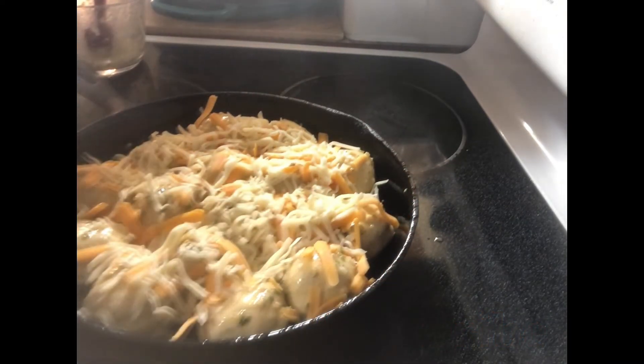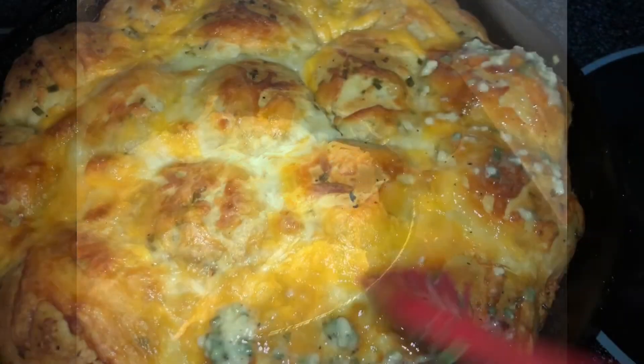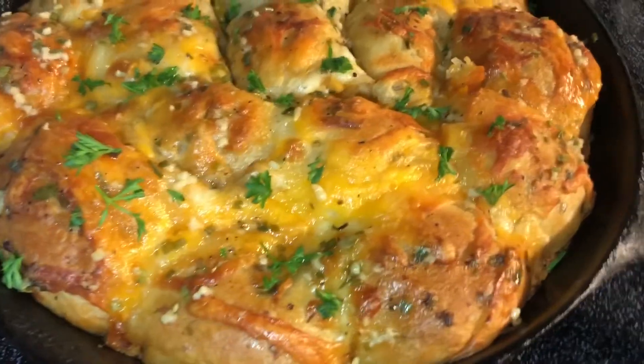We're going to bake this in a 350-degree oven for about 15 to 20 minutes. Everyone has different ovens and everything cooks differently, so when you see it's golden brown, it's basically done — pull it out. Once you bring them out of the oven, go ahead and put some more of your garlic butter on it. Look at that!